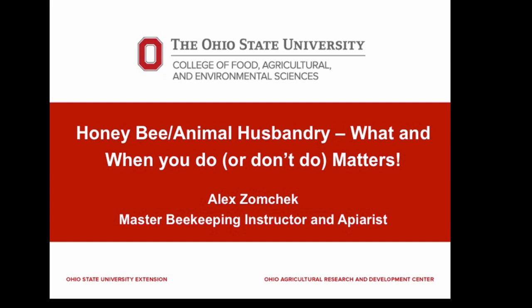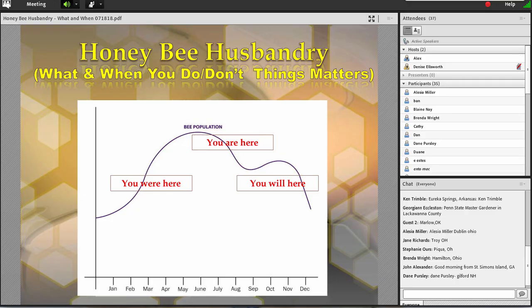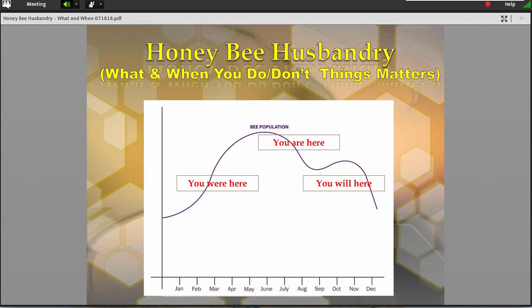I'm so happy to have you with us this morning for our webinar on Honey Bee Animal Husbandry. What and when you do or don't do matters. I'll turn the screen over to Alex. I'm going to get right to it. We usually don't have a lot of time for Q&A at the end, and I really would like to hear from some of the folks out there. I think that's part of the reason you tune in.